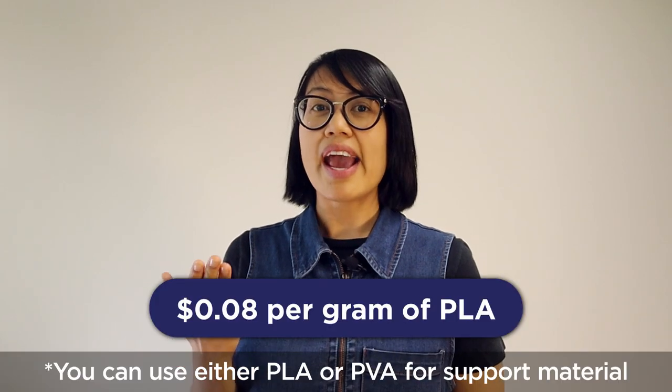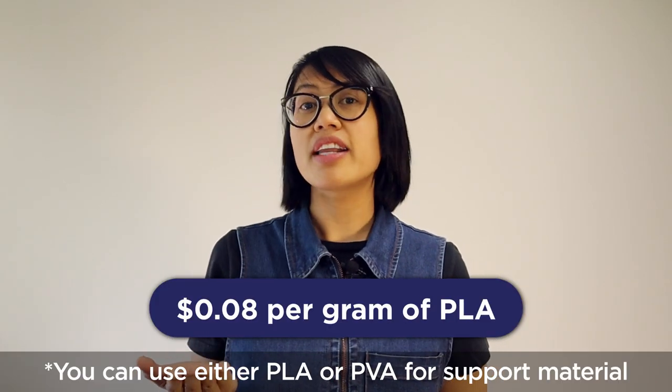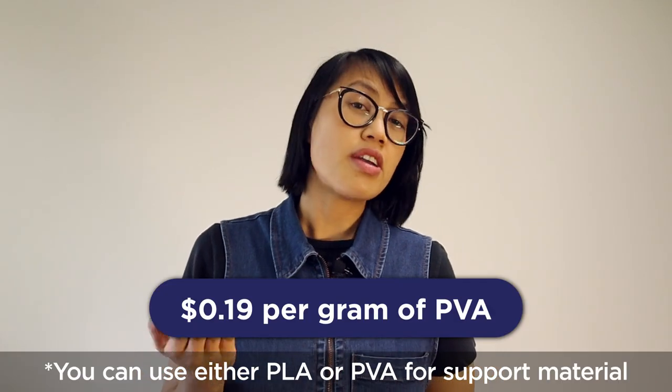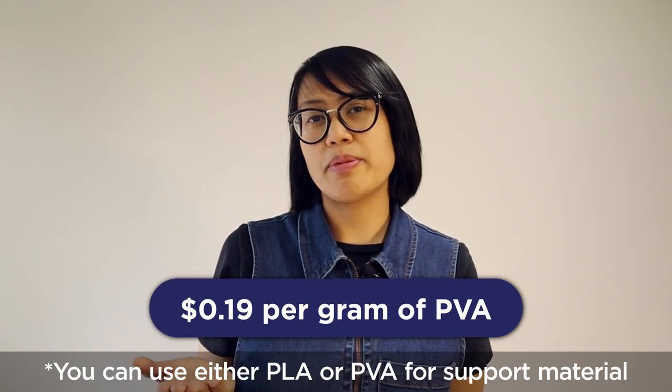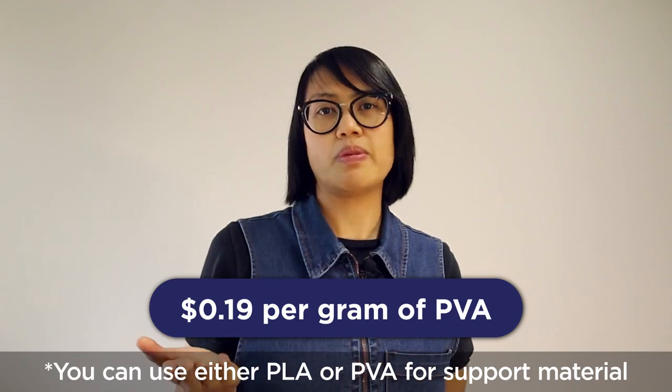So Abby, how much does the print job cost? Each print job has a setup fee of $2 plus the price of the amount of material you actually use for your print job, plus HST. It'll be 8 cents per gram of PLA filament used or 19 cents per gram of water-soluble PVA material used.